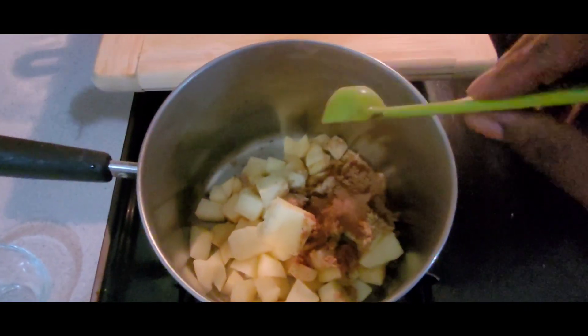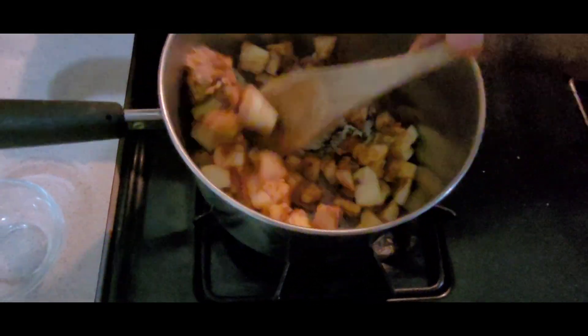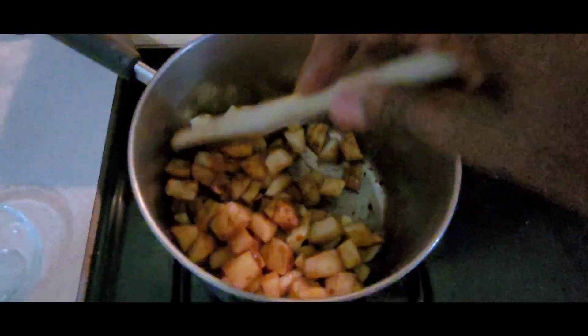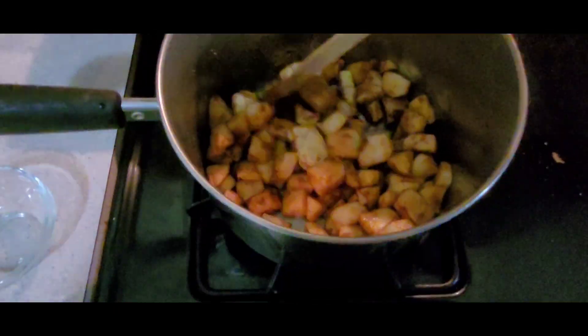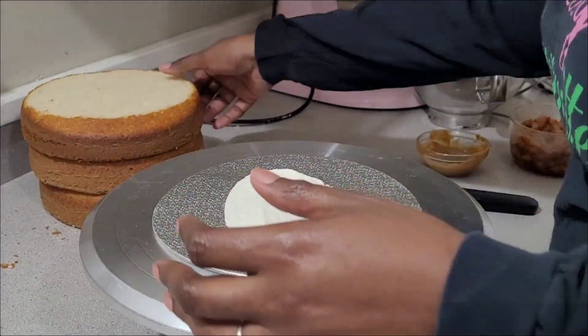It was just on the 11th, so 11 on 11. I just cooked my apples for about 30 minutes, or until they were tender. I did put the ingredients that I used, so once I did that it was time to start decorating the cake.